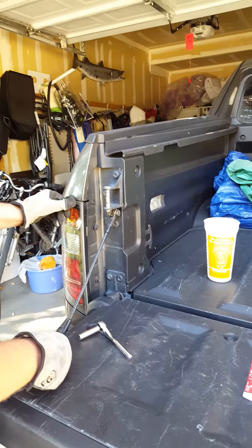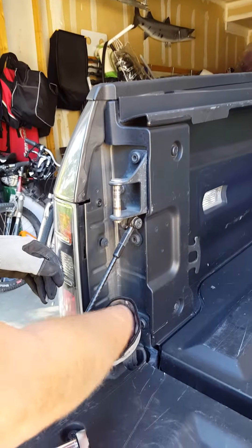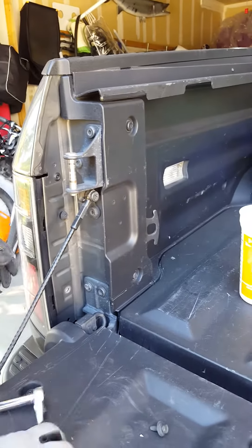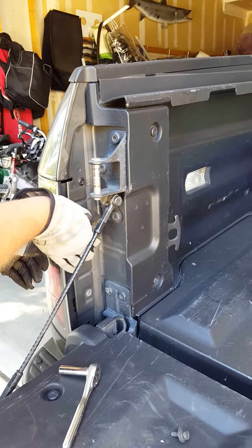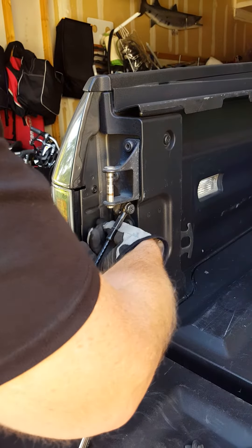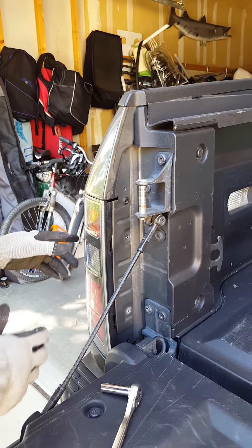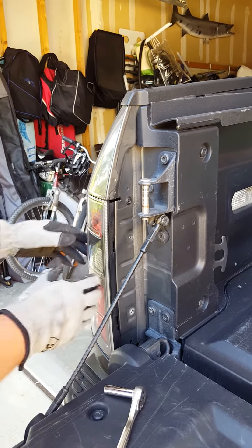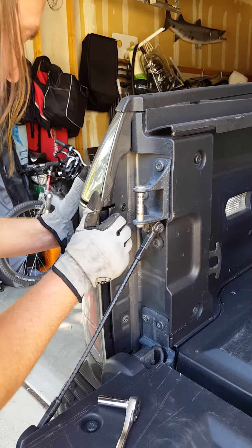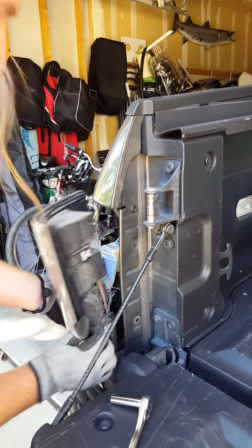To remove the tail light, there are two 10-millimeter bolts holding it in place — just pull those off. Then there are two pins that catch in a socket. The easiest way I've found to get it off is to pull from these little notches right here and then pull it out.